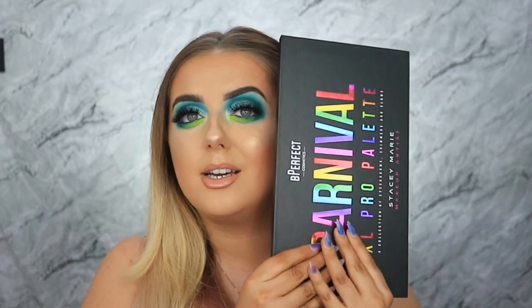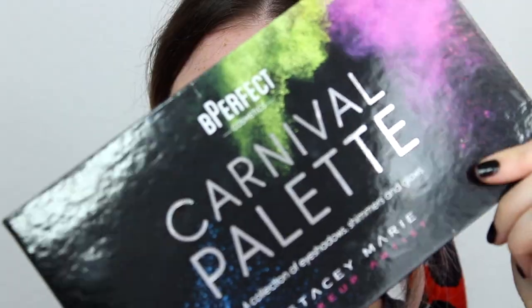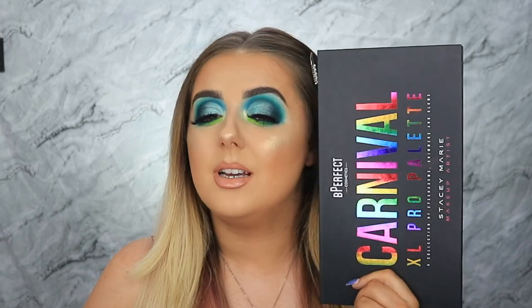So here she is — this is the Carnival XL Pro Palette. It's no secret that I absolutely adore the first Carnival Palette; I use it in pretty much every tutorial, especially recently, and I've actually bought two of them already. So I had very, very high hopes for this palette. I'll save what I think for the end. I love the matte black packaging with the rainbow on it — I absolutely adore that touch. I did want to do a quick size comparison.